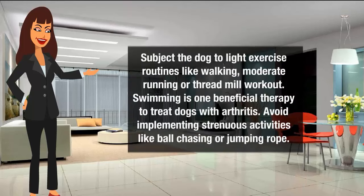Adequate Exercise: Subject the dog to light exercise routines like walking, moderate running, or treadmill workout. Swimming is one beneficial therapy to treat dogs with arthritis. Avoid implementing strenuous activities like ball-chasing or jumping.